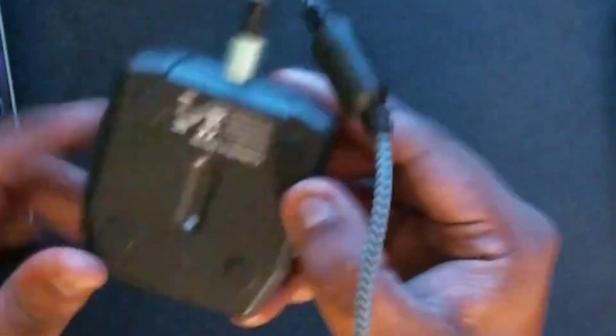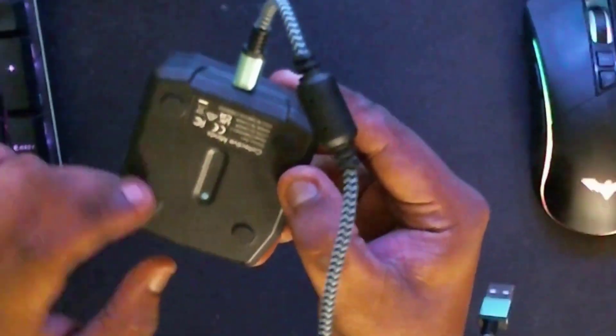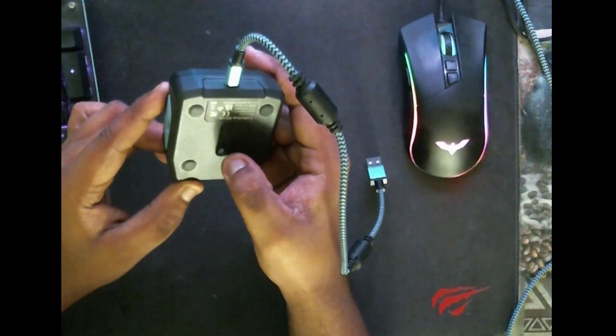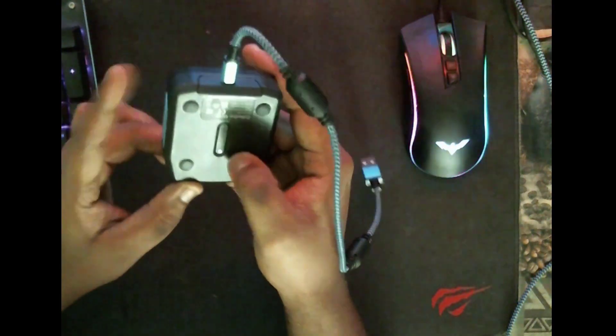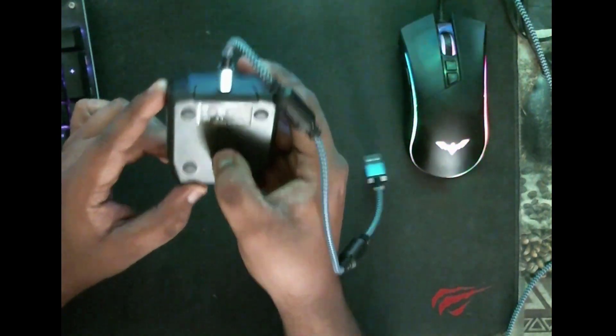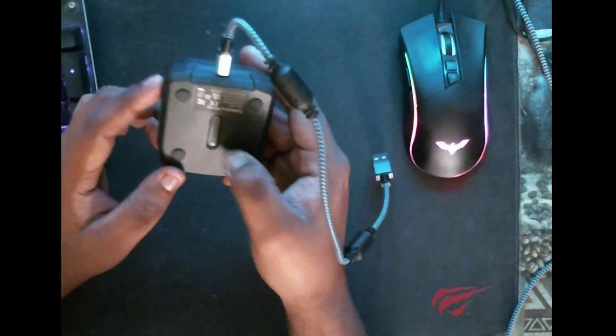So what you need to do — if you flip the Zen, right here you will notice a small reset button. This is the reset button. You need to press on it like this. Keep holding and pressing, keep pressing by holding the reset button down.